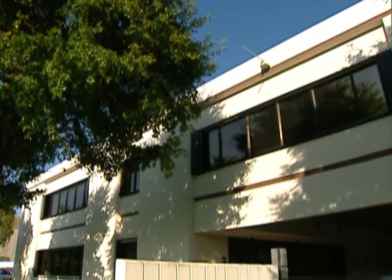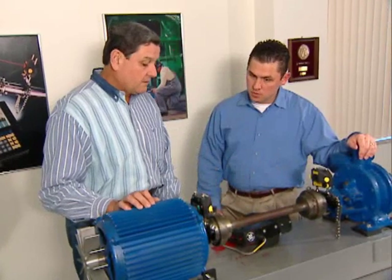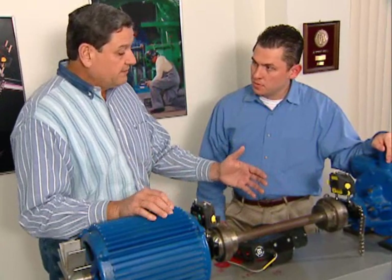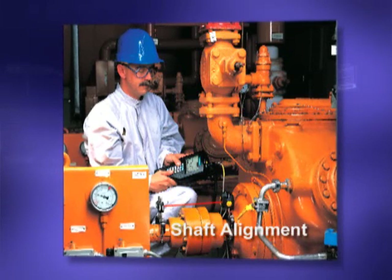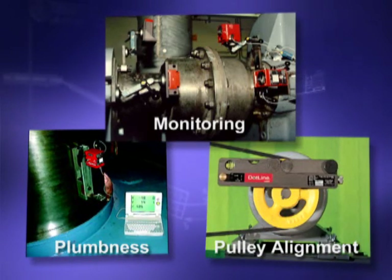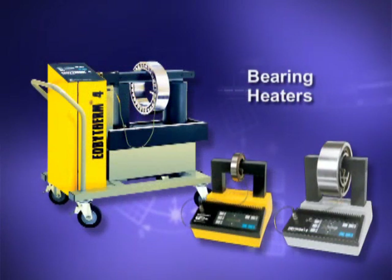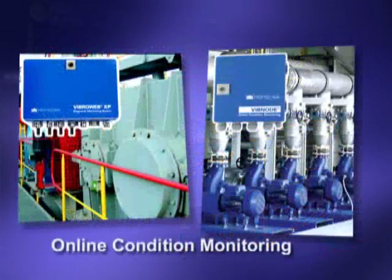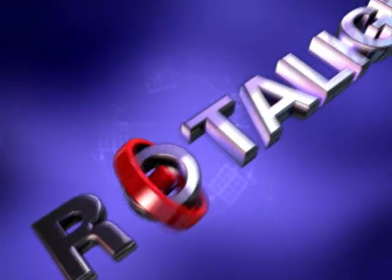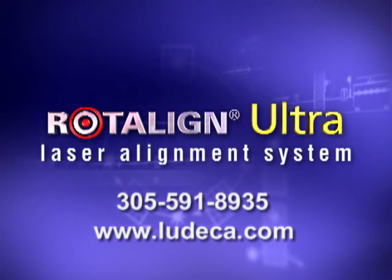When you buy a RotoLine Ultra, you are getting more than the finest and easiest to use laser alignment tool in the world — you will form a bond with the vendor that stands behind it. We at Ludeca pride ourselves on the service we provide to you, our customer. Ludeca also offers a wide array of other laser shaft alignment systems and laser systems to measure plumbness, monitor positional changes on running machinery, and align belt drives. We also offer pre-cut stainless steel shims for alignment and induction heaters for bearings, as well as a complete line of handheld and online vibration analysis and balancing systems. Call us with any questions or to schedule a free demonstration at your facilities — a RotoLine Ultra is only a phone call or mouse click away.